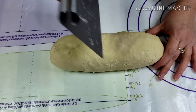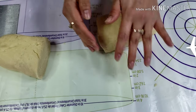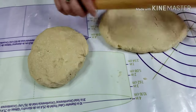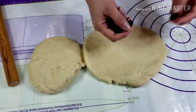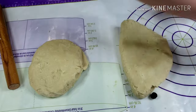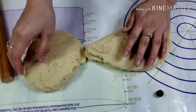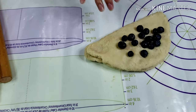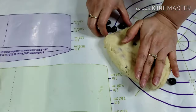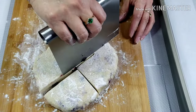Roll the dough and divide into two. Make two round doughs and flatten a bit. Press the blueberries in and fold. Do the same process until all the berries are incorporated into the dough. Now shape the dough into a disk and cut into eight wedges.